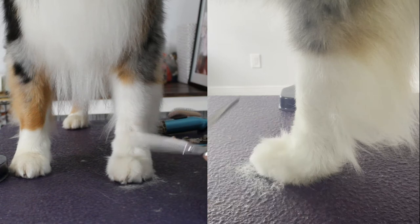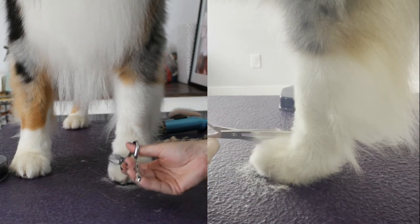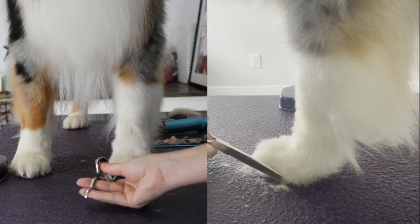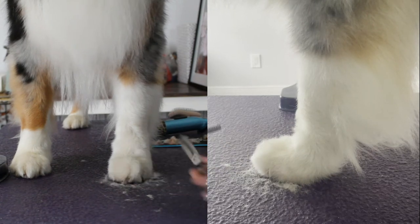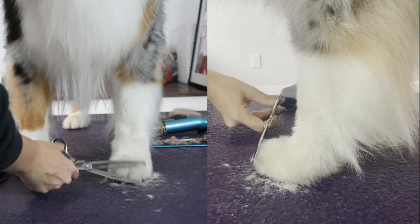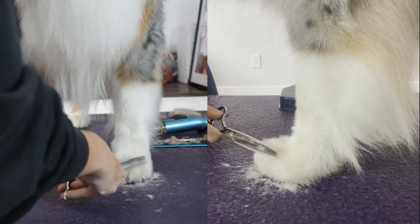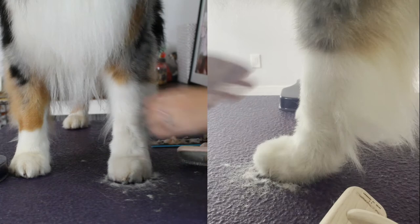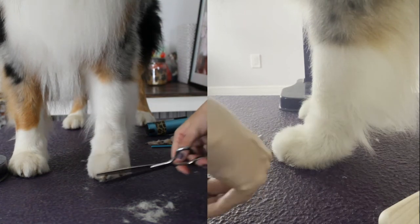We're just going to go around cleaning up all that hair. You want it to look like — some people say a cat foot — basically a compact, well-arched oval foot. I do not like to see the toenails, so I only trim as far as the toenail goes, finding the toenail and trimming just to that point, then rounding it out. This may take you a few times. Come back and slicker brush it up again — you can see it start to take shape already.